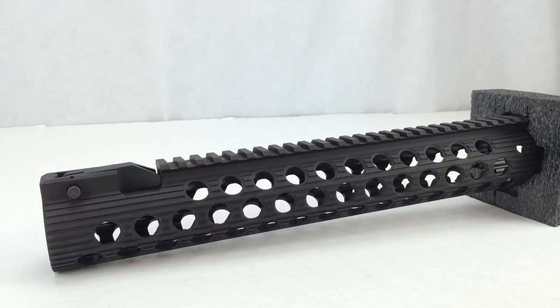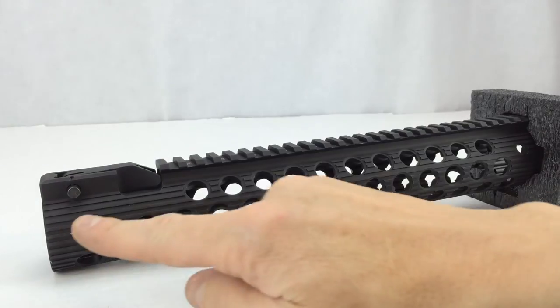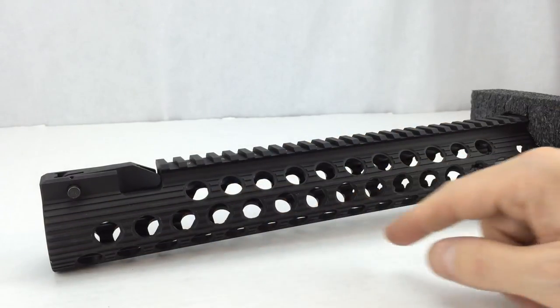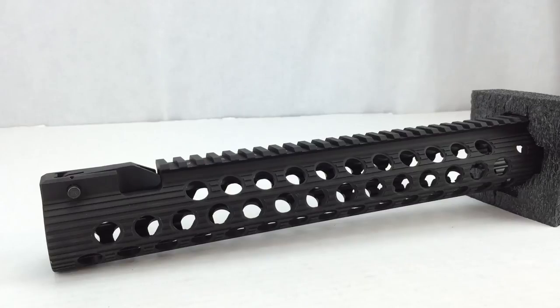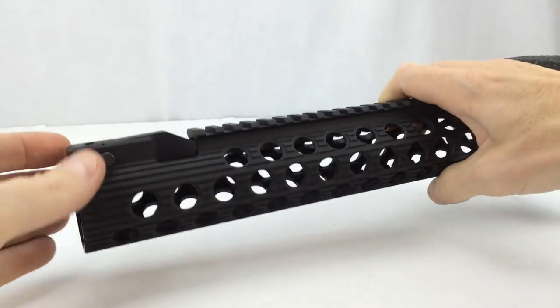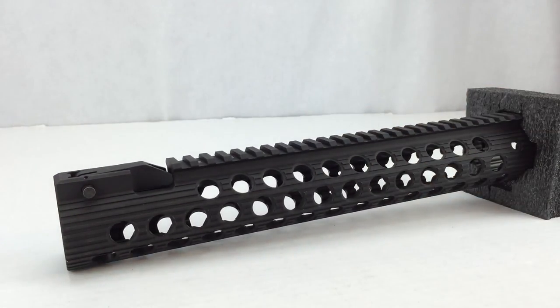It allows you to mount only the accessories you need and also keeps a small diameter of the handguard. Some rails that have Picatinny mounting running across the sides, top, and bottom make the rail a lot thicker, so it's more difficult to grasp. With this thin design you can easily wrap your hand around it. It's nice and thin, close to the barrel — I can wrap my hand around it real easy.